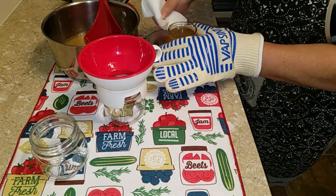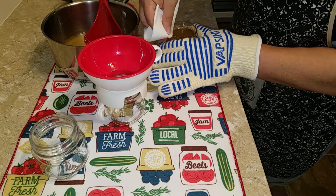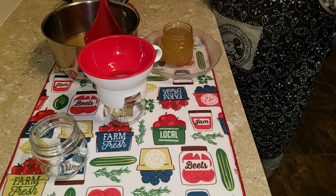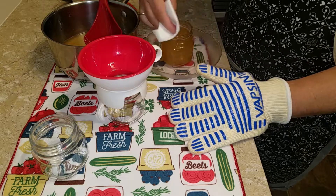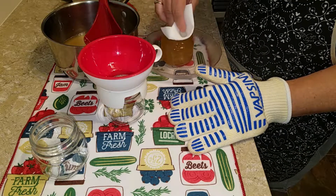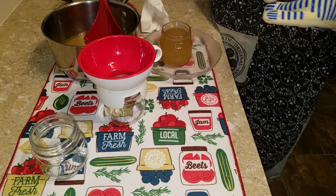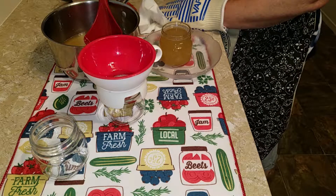Okay, that's barely to the top. Now wiping the rim with vinegar — I'm taking that off, the jar is screaming hot. The vinegar helps to break through any of the fat on the rim.